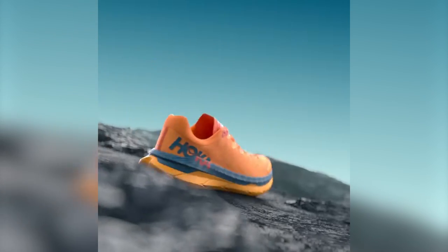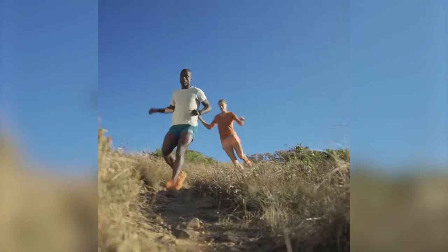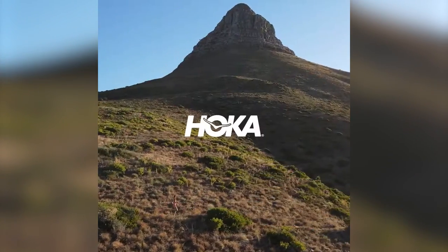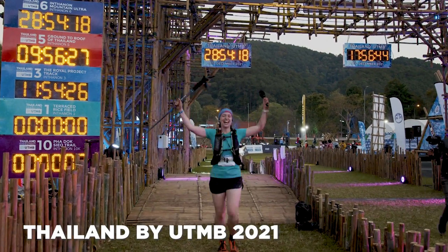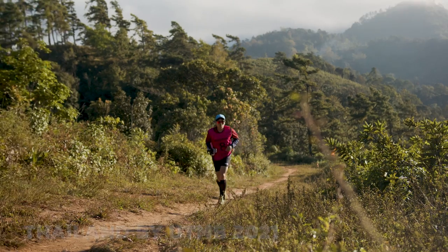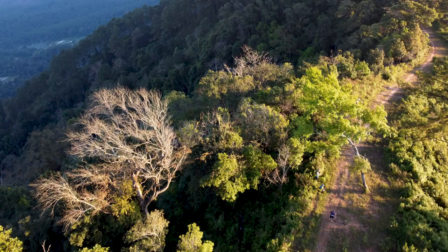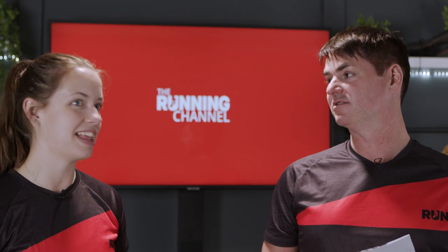Another launch: the Hoka Tecton X. Carbon plated shoes on the road are pretty standard now, but this is a carbon plated trail shoe, which is very cool. The name comes from tectonic plates, which inspired the new carbon fiber plate design — it's not just one plate but two running parallel heel to toe across the shoe. Back in December when I ran my ultra marathon, Hoka athletes were running in the Carbon X2 or X3 road shoe and flying down the trails, so put them in a trail shoe with a carbon plate and they'll be breaking times.